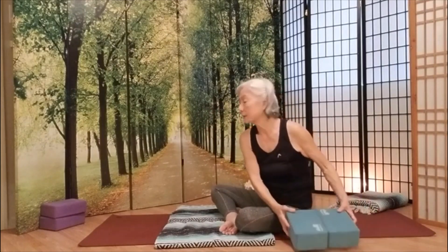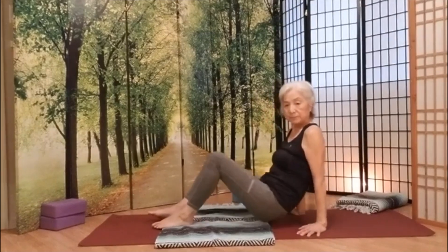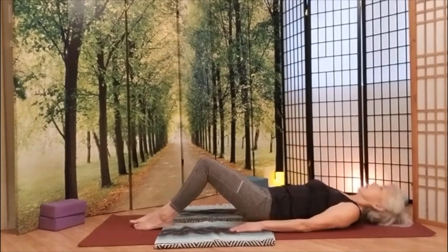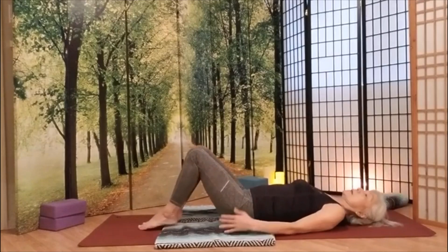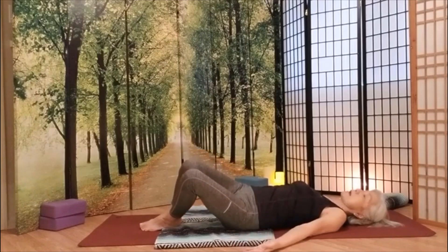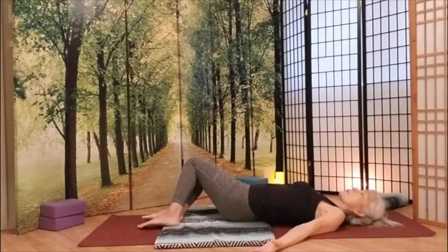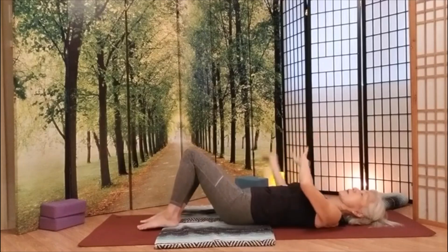We are preparing ourselves — going to lay down, however you like to do it. When you lay down, your knees are up. Roll side to side — easy. Windshield wipers, yeah. Do nice and slow.